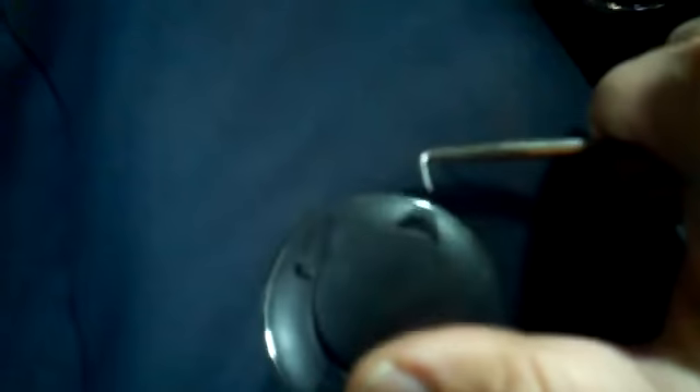Just have to pry open the cover. The battery is actually pushed in by a couple of tabs, so just pry this out and put the new battery in.